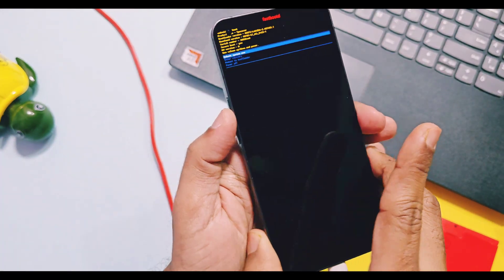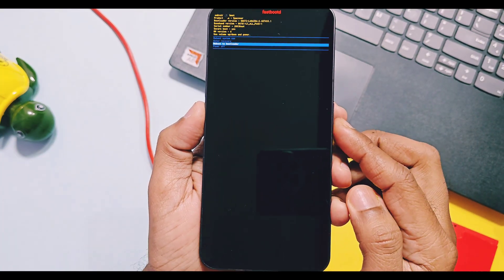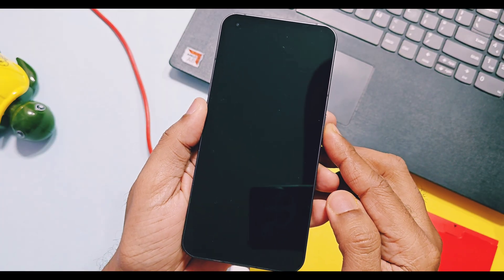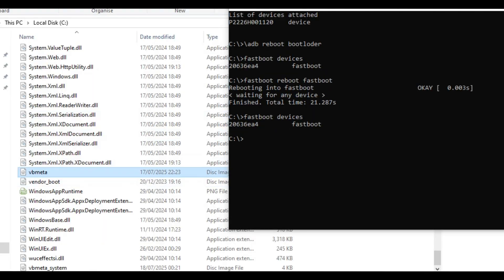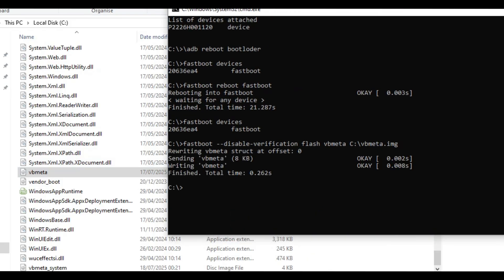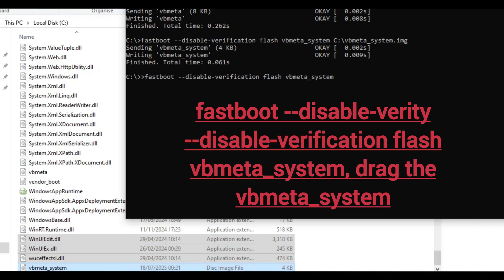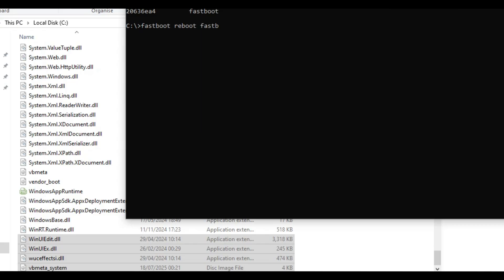Now take the phone in your hand. Using the volume keys, select 'reboot to bootloader' in fastbootd mode — this will boot your device into normal bootloader mode. Now we have to flash two files from the C drive. Type the command: 'fastboot flash --disable-verification vbmeta' and drag the vbmeta file into CMD, then hit Enter. After vbmeta flashing succeeds, type: 'fastboot --disable-verification flash vbmeta_system' and drag the vbmeta_system file into CMD. If your stock firmware does not have a vbmeta_system file, you can skip this step and only flash vbmeta.